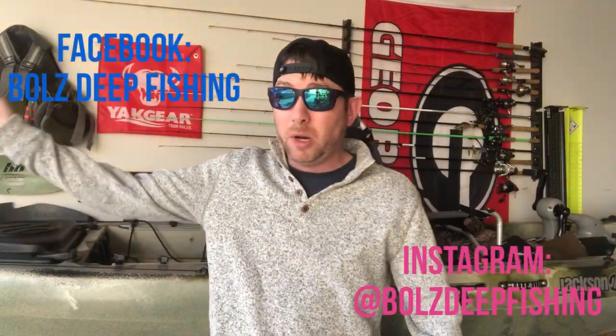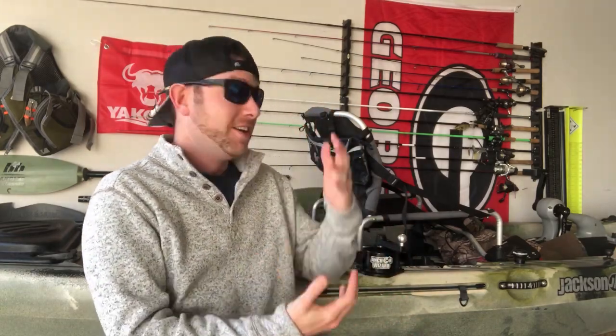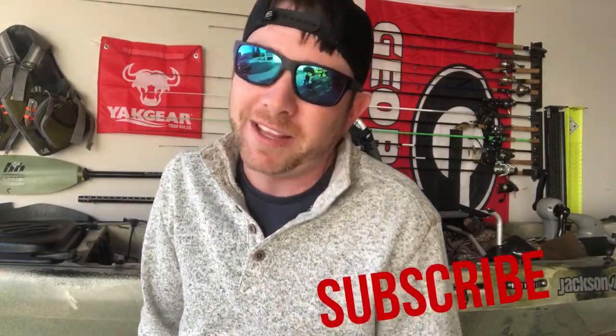Thanks so much for watching, guys — I really hope you enjoyed this. If you follow me on Instagram and Facebook, you've seen a lot of content being pushed out lately. Go follow me at Bullseepfishing on Instagram and Facebook for day-to-day updates on products and what I'm doing out on the water. If you haven't subscribed to my channel yet, please hit that red subscribe button. Stay classy, keep them tight — deuces!